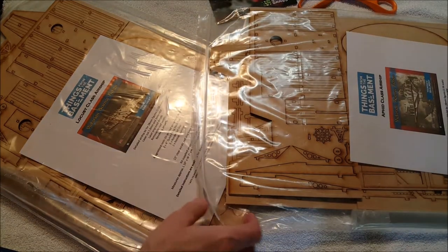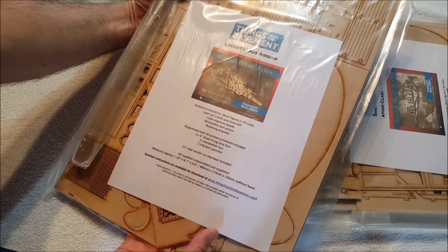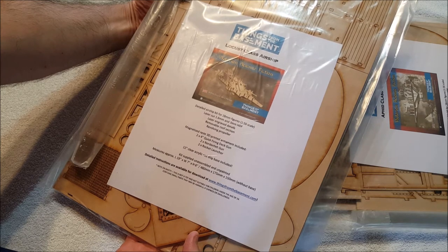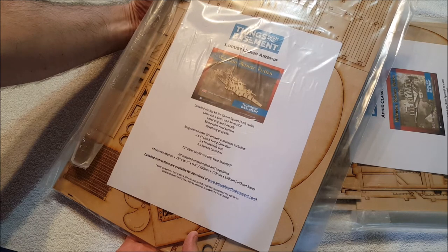I'm not going to want to take this out yet. Then this one is the Locust class, which is another version of the British airships from Space 1889, also 19 by 7 by 6 inches. This one has two 4-inch quick-firing deck guns, two Nordenfelt guns, and two rocket launchers. 12-inch clear acrylic rod ship base included. I'm not sure what you hook the rod onto.